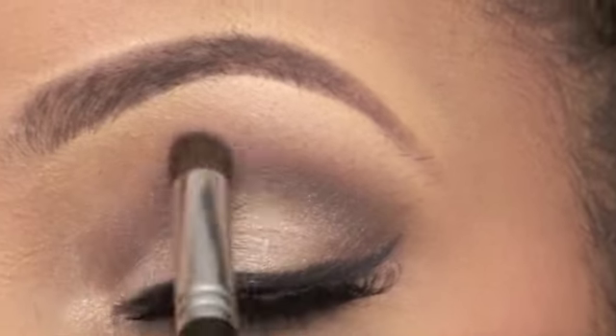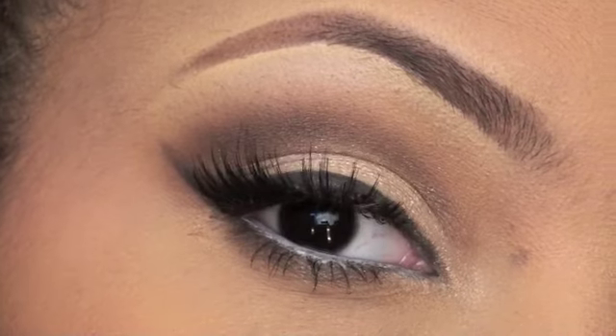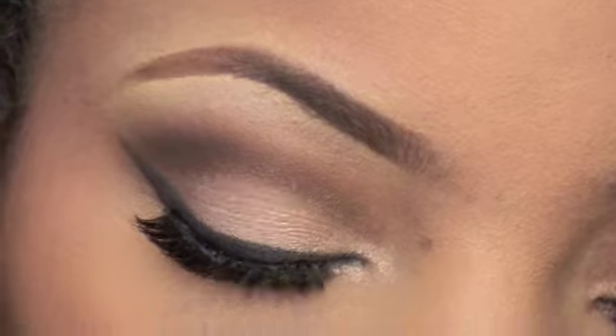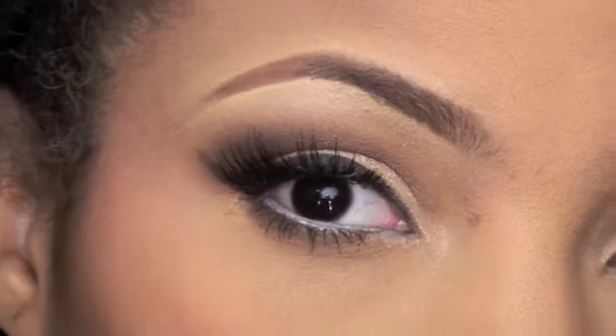I hope you ladies really enjoyed this — what I like to call an easy makeup tutorial. I hope you enjoy the look. It's a good everyday look, a nice smoky daytime look. I'll talk to y'all later!